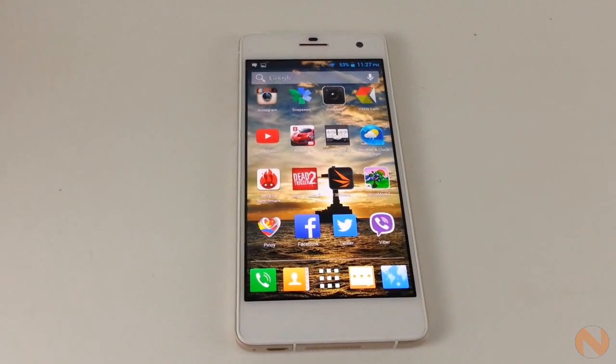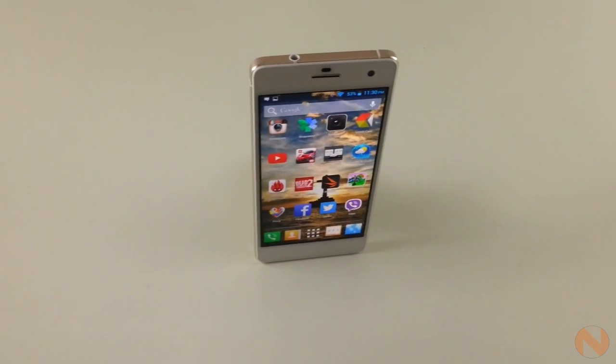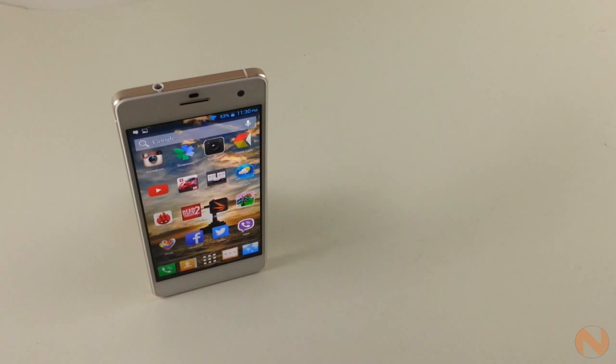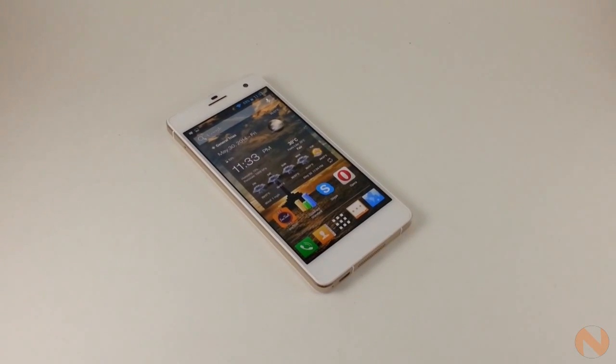Hey, what's up guys? Now the octa-core war is officially on in the local smartphone industry. It started when MediaTek unveiled its first octa-core processor way back last year and it took the whole industry by storm. Not only is it the first genuine octa-core ever introduced, but what is causing all the hype is that this processor is destined to land on budget-friendly smartphones.